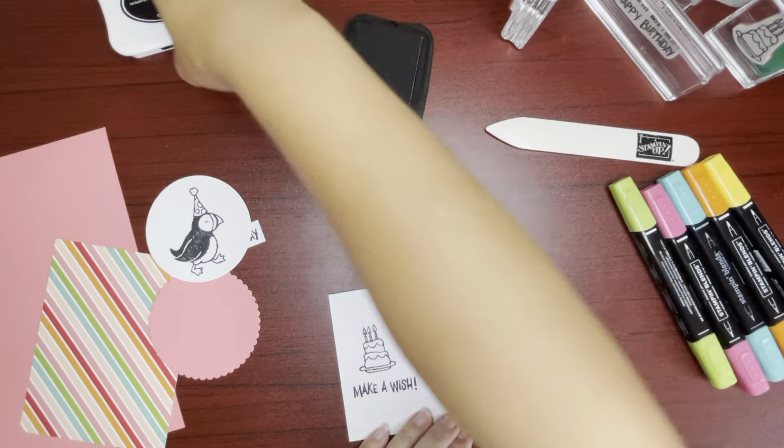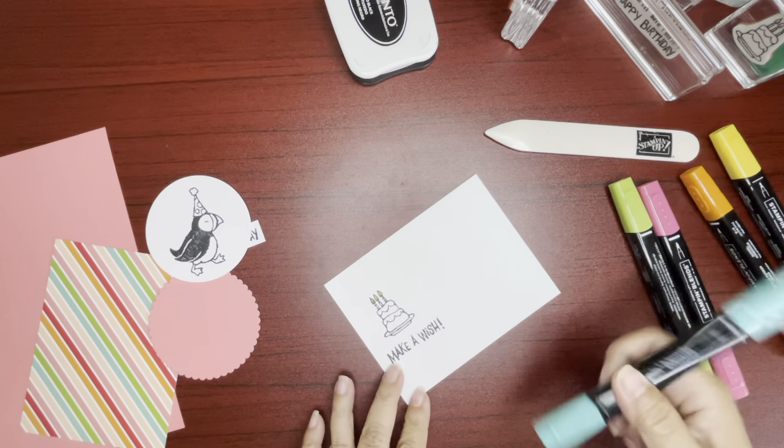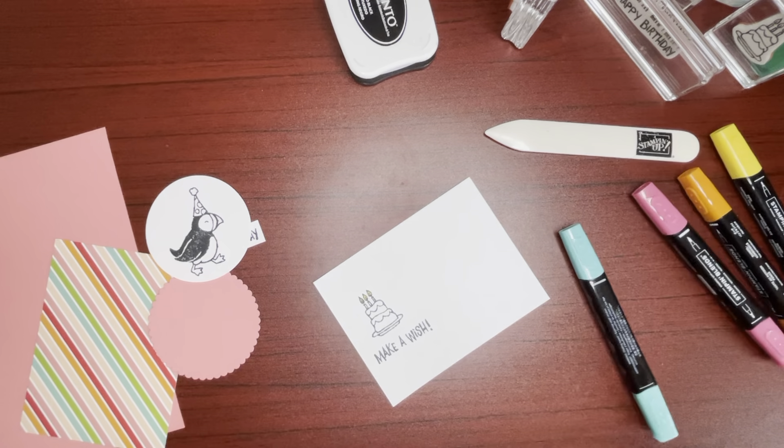We're going to get our blends and color up. Our candle — this is Dark Daffodil Delight, it is a yellow. Green for the candle — Granny Apple Green. Light Bermuda Bay for the icing. And the plate — red, or Light Real Red.